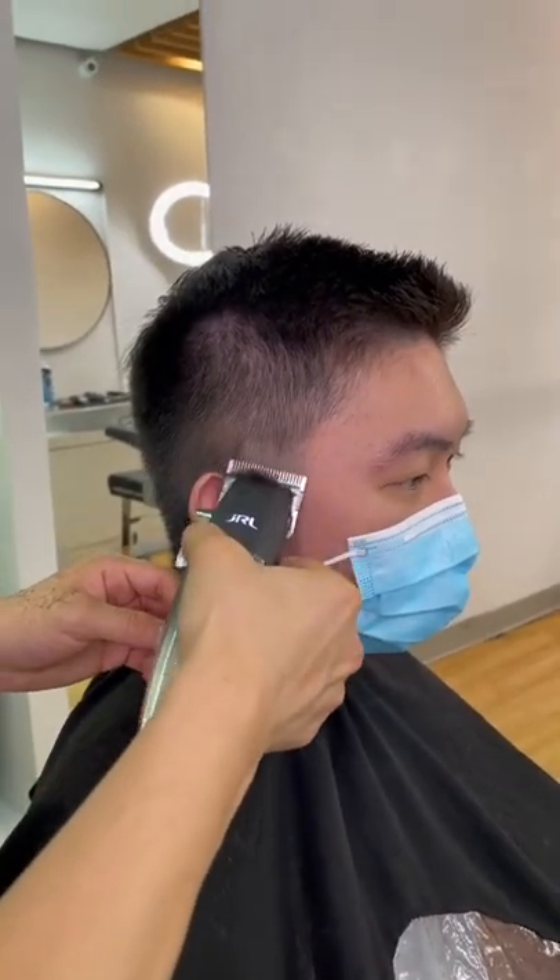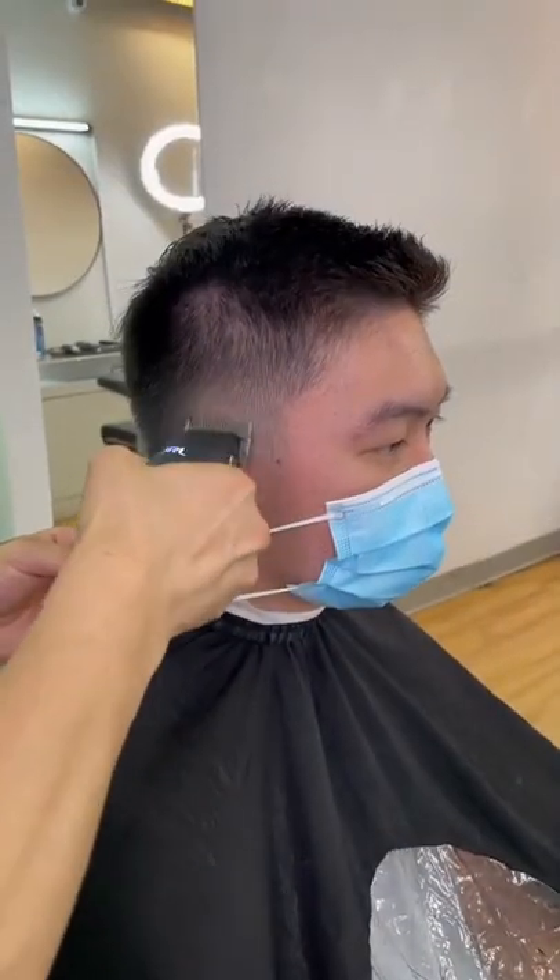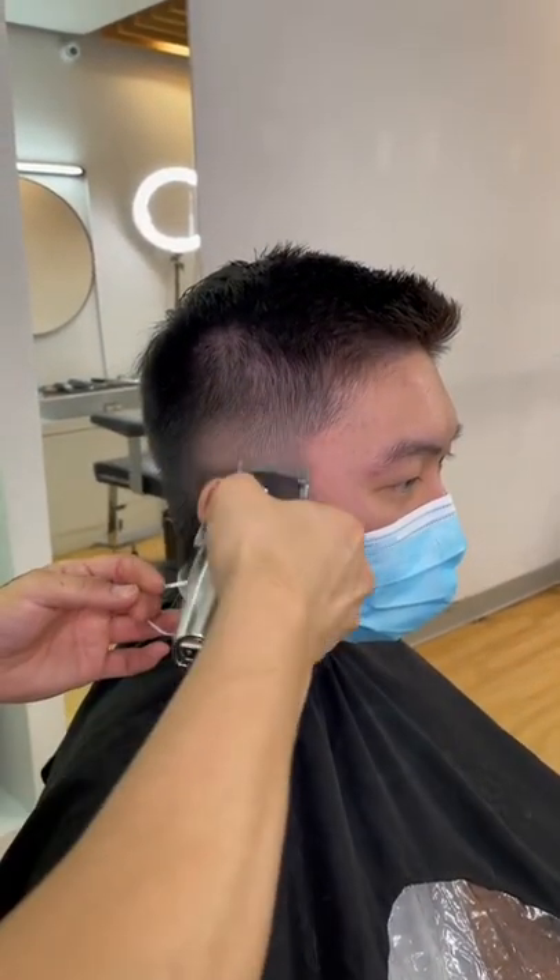Barbers, here's a pro tip. Check this out if you're trying to speed up your haircuts. Stop wasting time with fundamental fading. Instead, you want to loosen up the wrist when cutting and stop creating lines just to get rid of them.